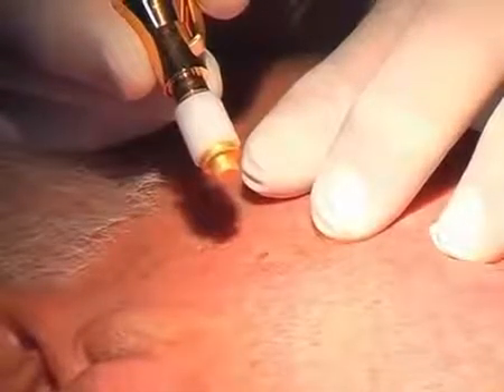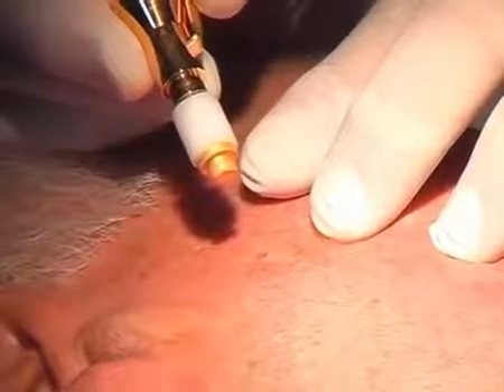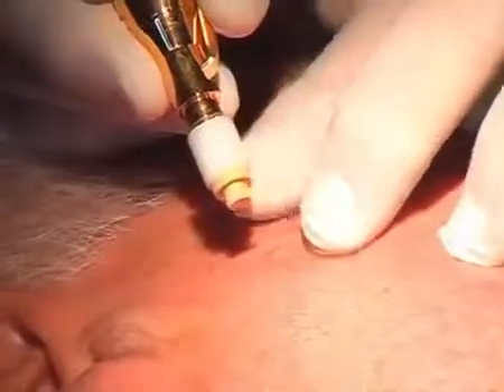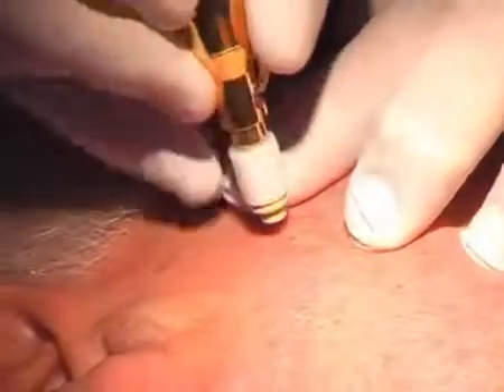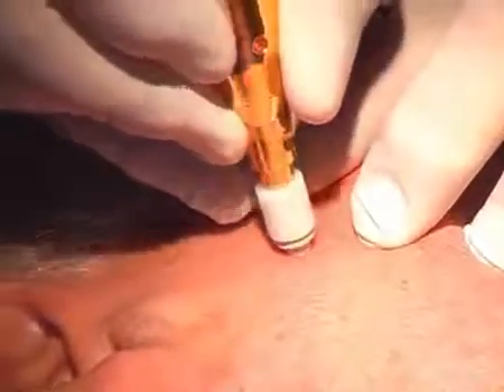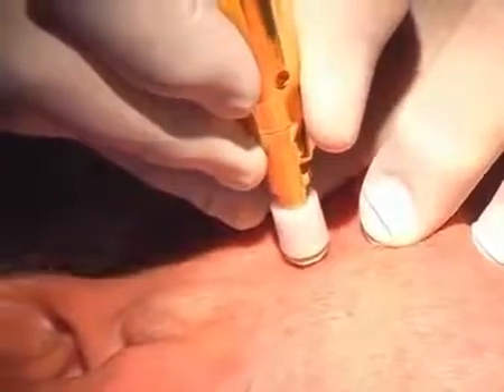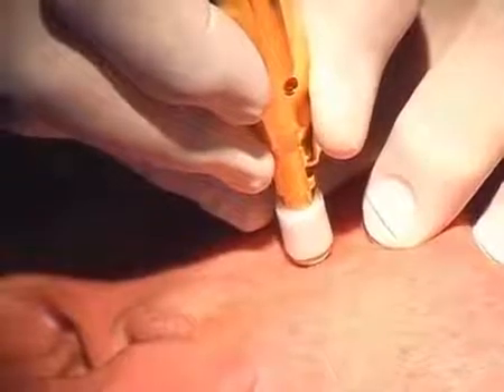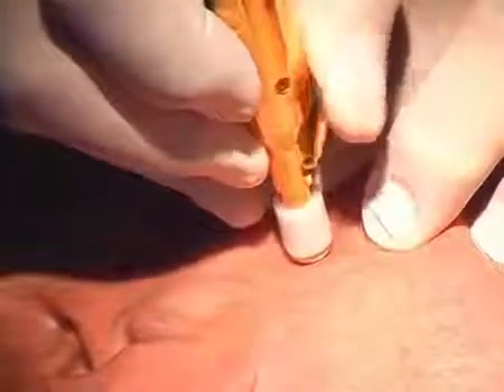Opposite to the liquid phase shown before, we have to cool down the applicator for 10 seconds until the front of the tip gets visibly white. After this we're putting the tip with light pressure onto the skin to perform the treatment. We keep the lever pressed for five to seven seconds.